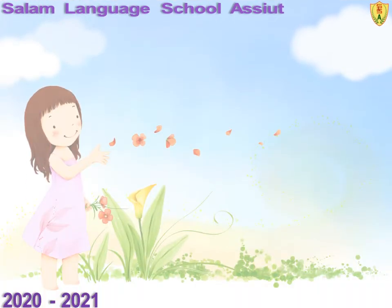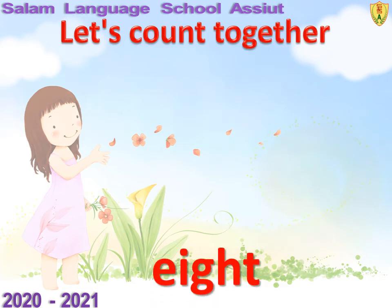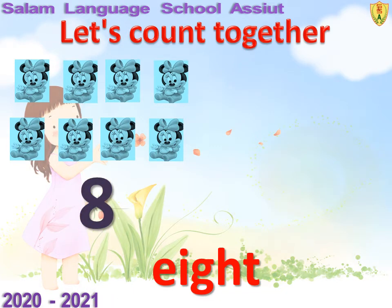Let's count together. How many mini-mouses can you see? One, two, three, four, five, six, seven, eight. Good. Eight mini-mouses.